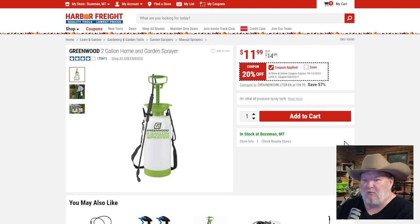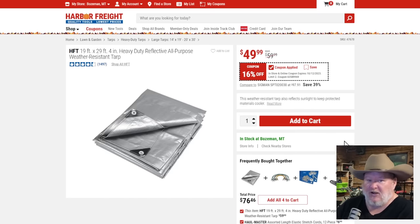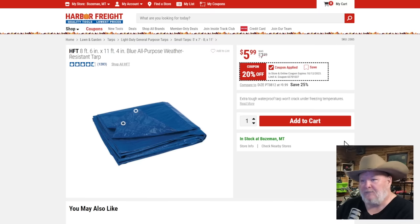The Greenwood two-gallon garden sprayer at $12, 20% off — it's an okay sprayer, good price. Tarps — I love the black and silver tarps, solid at $55. The silver tarps are my go-to, best bang for the buck. 16% off is okay, not the best price. The HFT blue all-weather tarps — 8-foot-6 by 11-foot-4, don't use these in high-stress wind environments. Just your basic keep-the-water-off kind of thing for $6. Also good as a drop cloth.